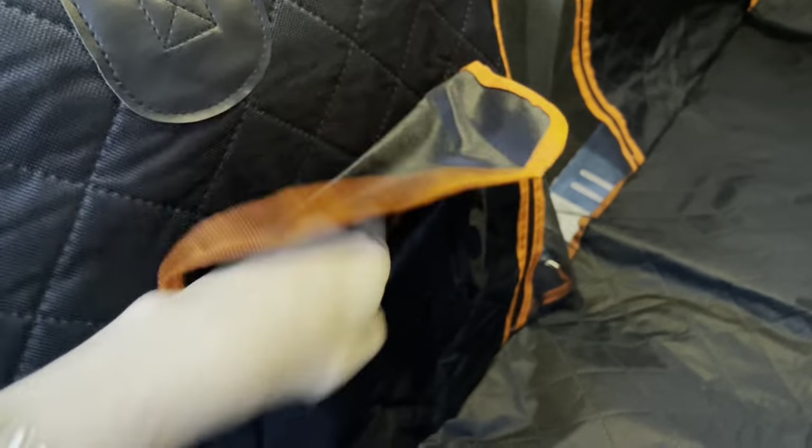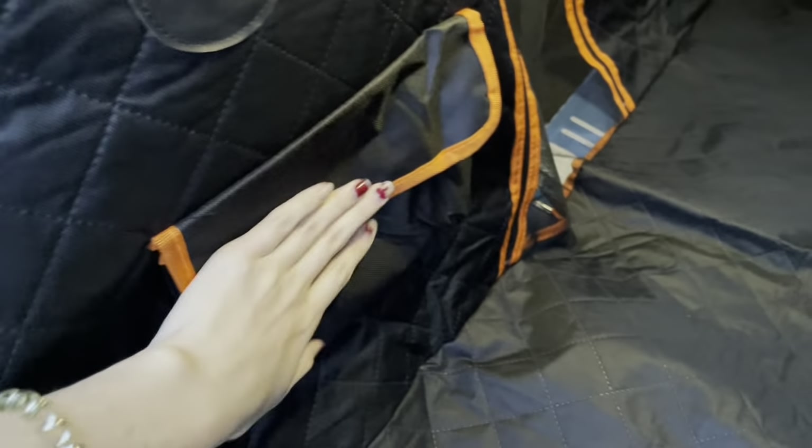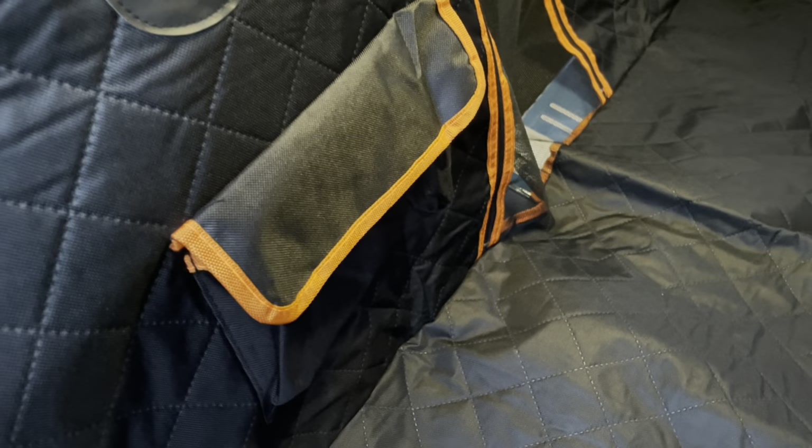There is also a nice little velcro pocket here. You can stick all your pet's toys in here, or if you have food or something like that, you can easily stick that in there as well.